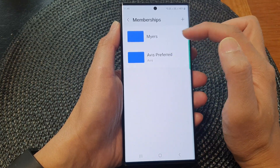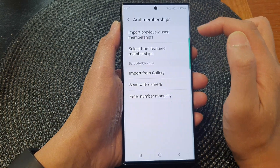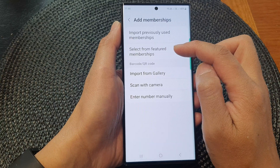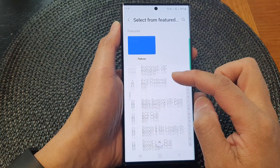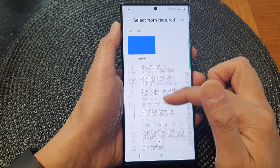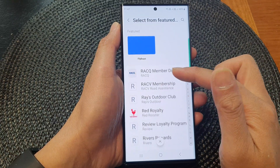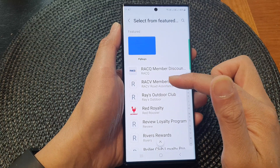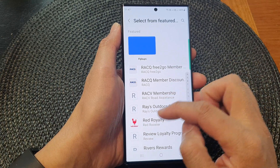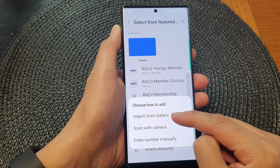At the moment I have two memberships. To add a new membership card, tap on the add button. You can import previously used memberships, or you can select from featured memberships — these are some pre-added memberships you can choose from. They are related to the region that you live in, so depending on your region it will have different memberships. Just tap on one, and then you can choose to enter manually, scan with camera, or import from gallery.